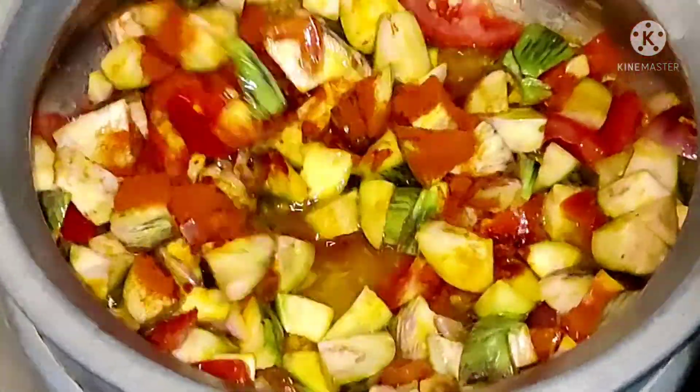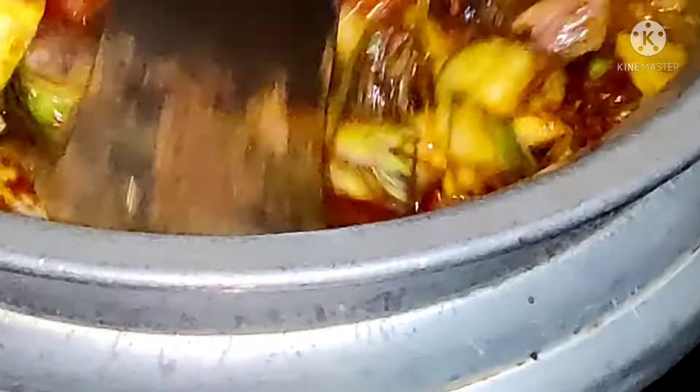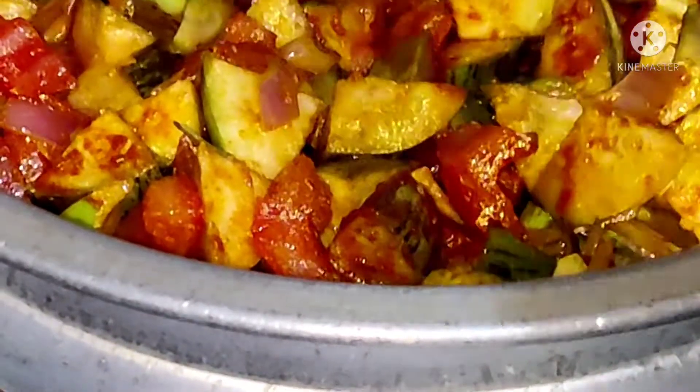Add red chili masala powder. Mix well. Now close it and wait for 10 minutes.